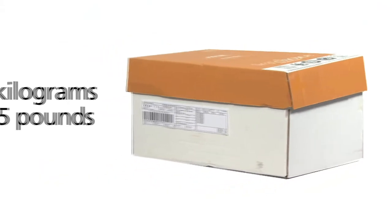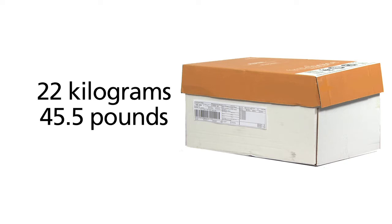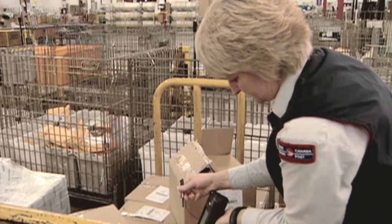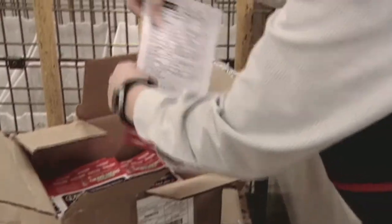They can weigh up to 22kg. We can't return these boxes to you, so make sure they're disposable. Often, the boxes your printing company uses to package your unaddressed ad mail is perfect for the job.